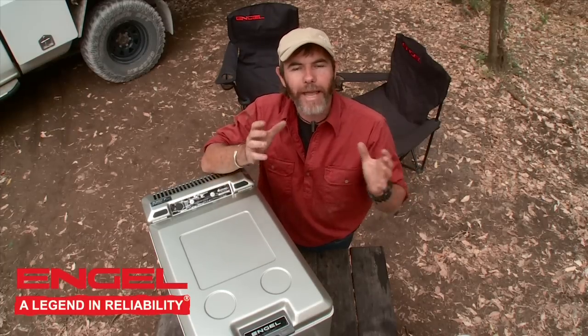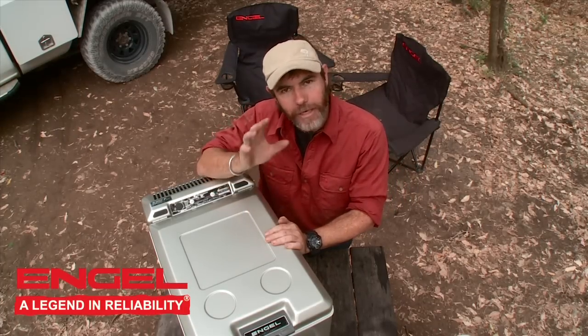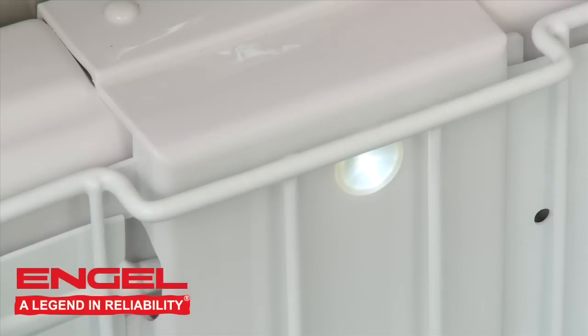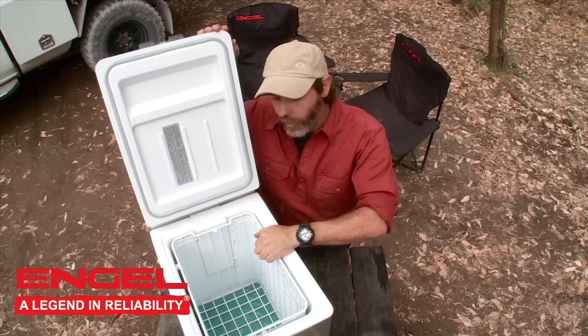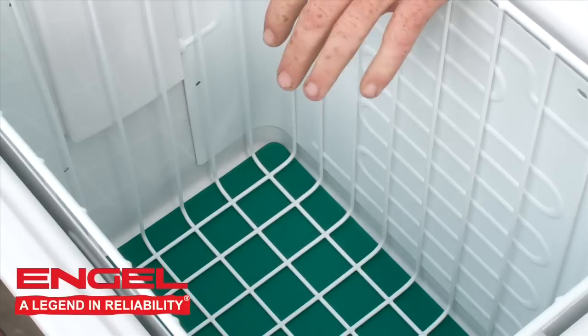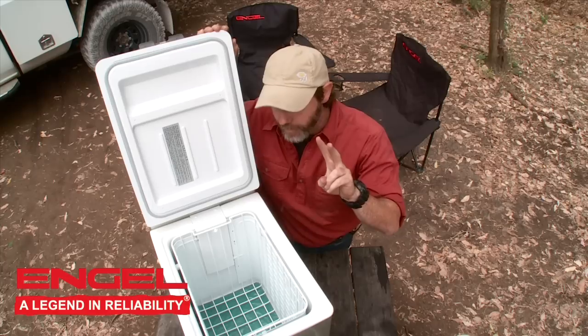Of course all those features are absolutely vital, but at the end of the day this does have to operate as a fridge. Let me turn this on, open the lid, and show you exactly how it does that. The first thing you'll notice is we've got a light inside, which is fantastic for after dark. We've also got a removable basket here, which makes it so easy to get those last few bits and pieces out of the fridge.